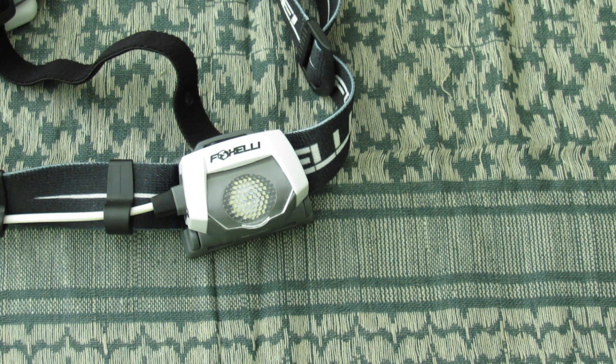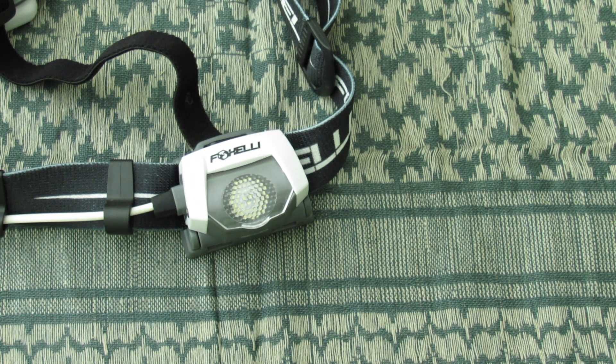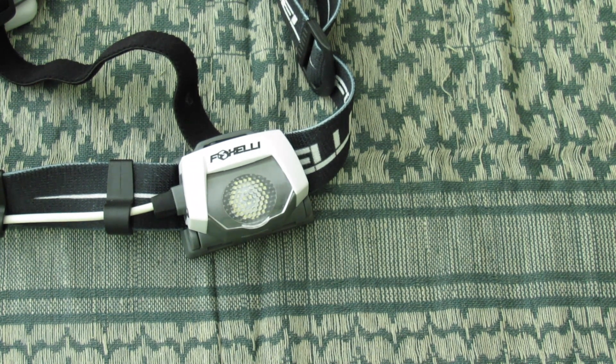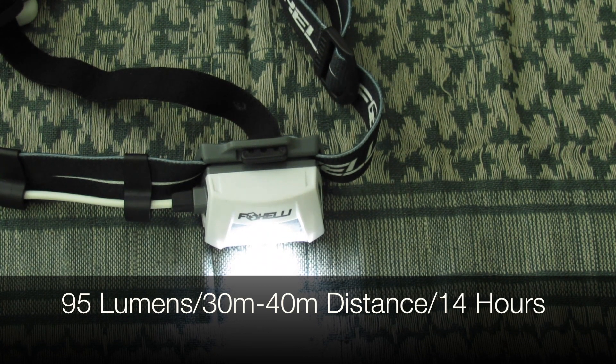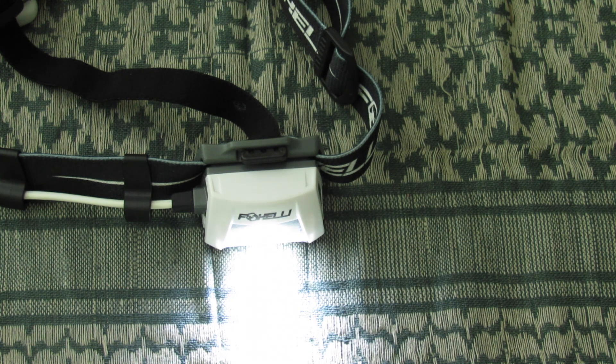Now I'll show you all the different capabilities this light has — this is really where it shines. I've tested this thoroughly on hiking and camping trips and around the house. The first click turns it on to the average setting: 95 lumens. At 95 lumens you get a distance throw of 30 to 40 meters without the diffuser, slightly less with it, and it will run for 14 hours. That is ridiculous for the price point with USB rechargeable capability.